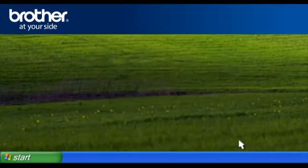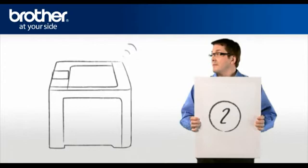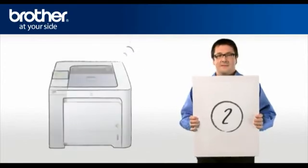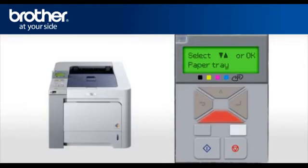Click on Close. Step 2: Activate the wireless card of your Brother printer. Scroll to LAN or Network.